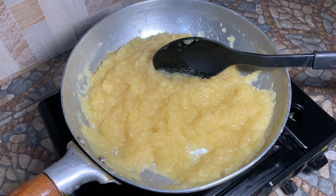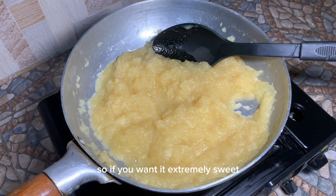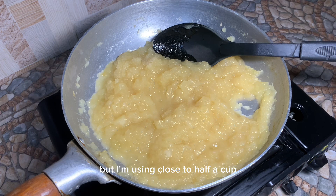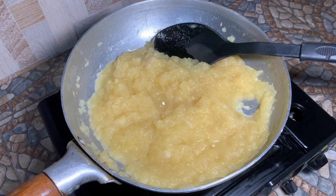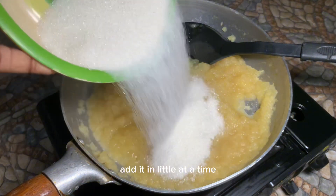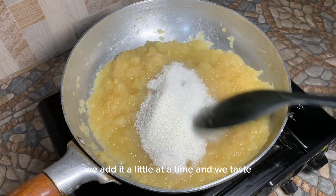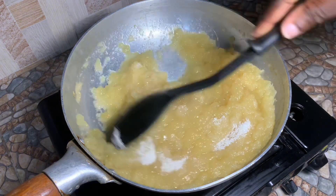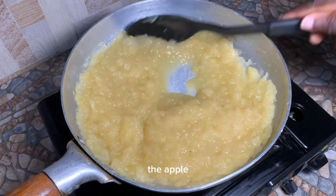This is back on the stove and we are going to add in sugar. If you want it extremely sweet, you can use half a cup of sugar, but I'm using close to half a cup — so let's say a quarter cup of sugar, and I'll be a little careful. We add it in little at a time and we taste, so it's going to dissolve into the apple.